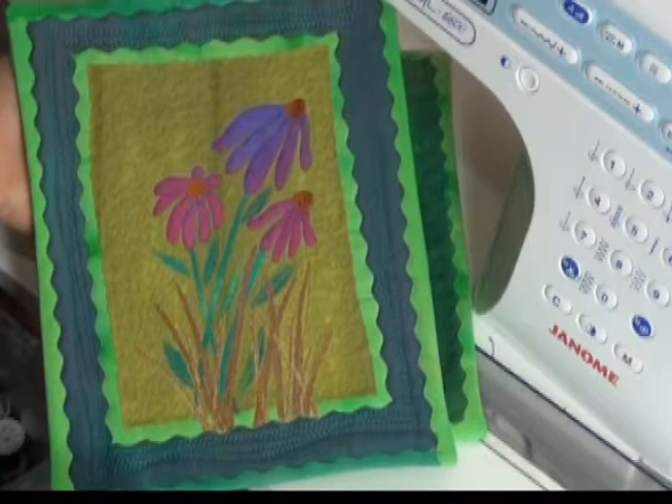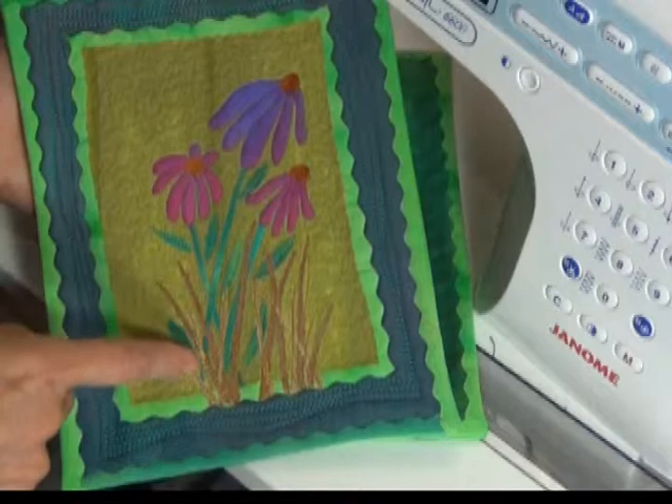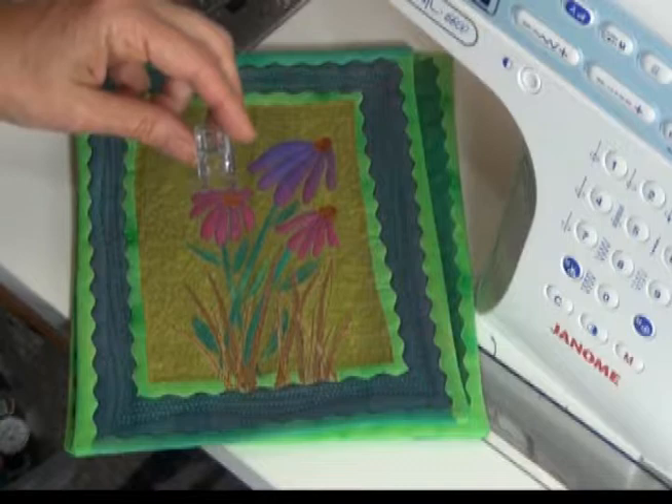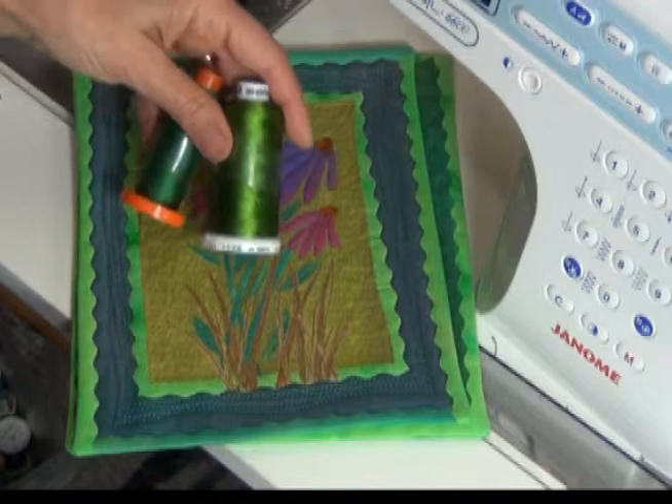Let's talk about the quilting on this little quilt, Prairie Flowers. The first thing I've done is stitch in the ditch — a straight edge right along the stem. I've done that with my feed dogs up and a regular foot on my machine. I have a clear one; I think it's for embroidery, but it works great for this as well. I'm going to do that in a matching color thread.